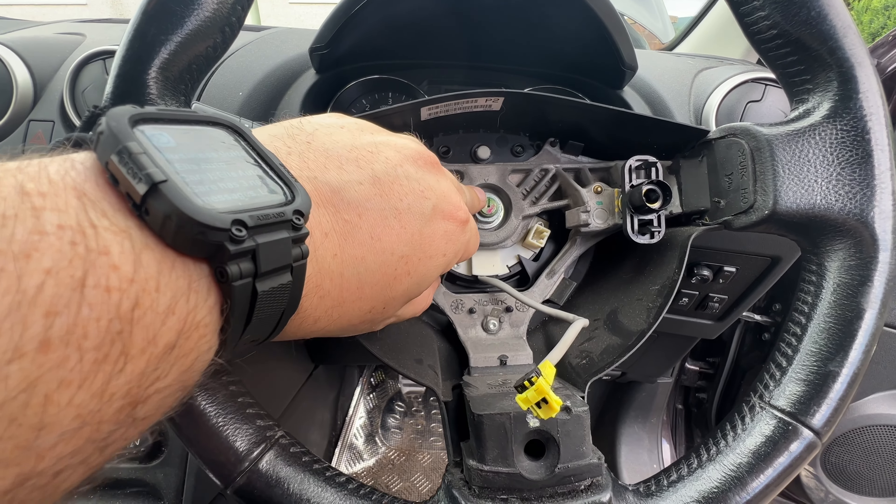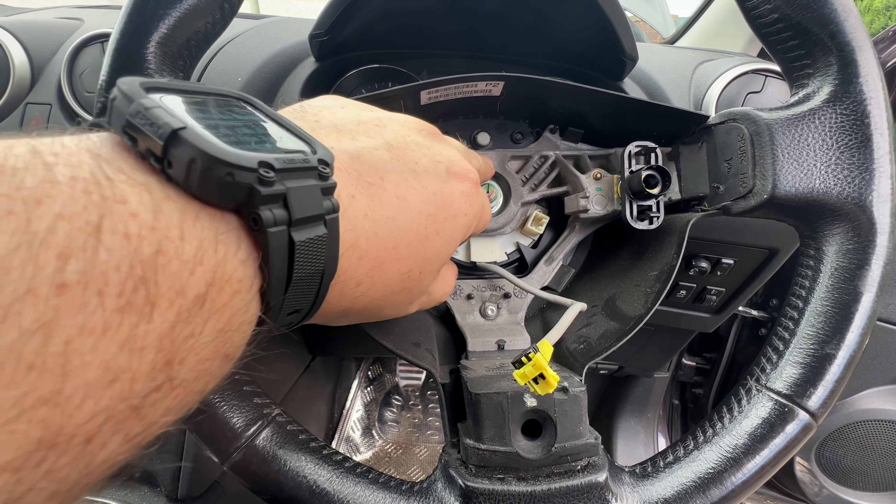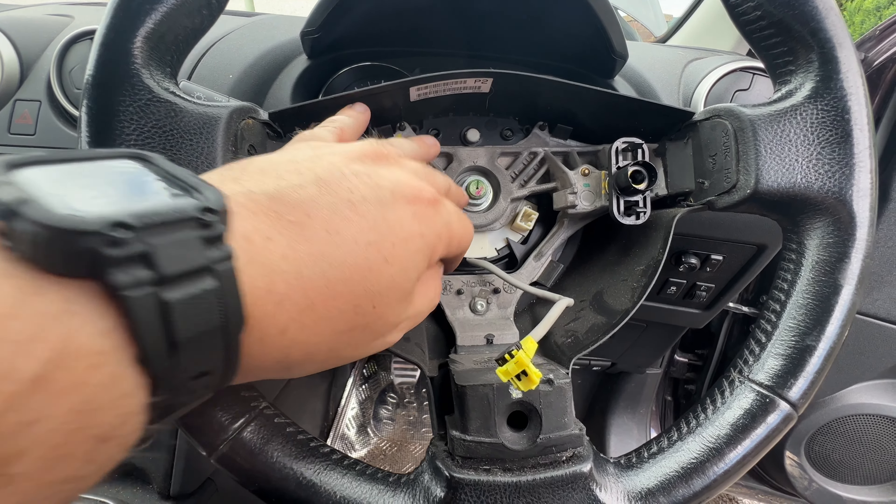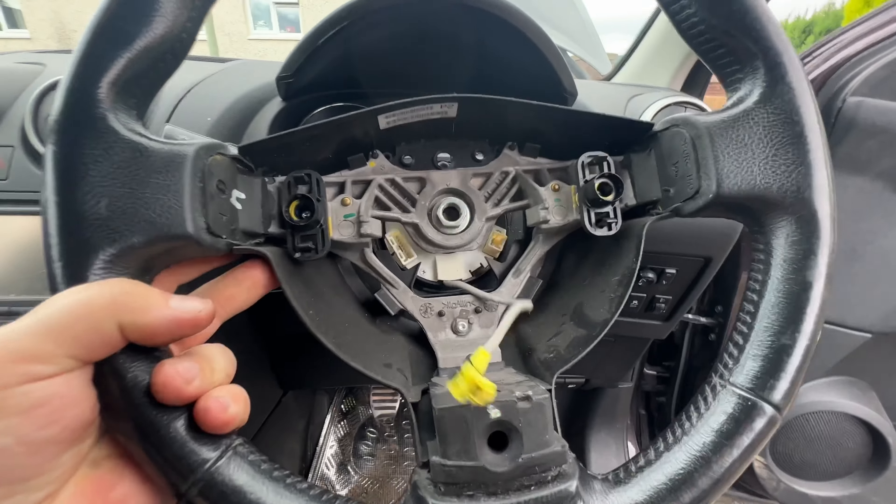Now we're going to get this nut off. You'll see there is a mark that lines up with a tick or pointer above it, so you don't need to mark it yourself. I thought it was a 17mm but it's actually a 19mm nut on the steering wheel. With that off, I'm just going to rock the steering wheel free.